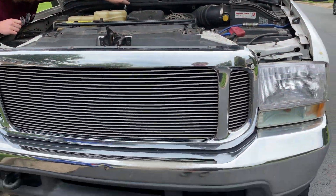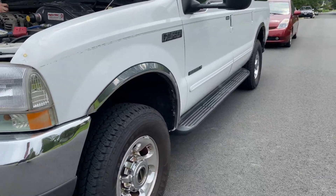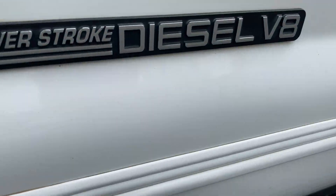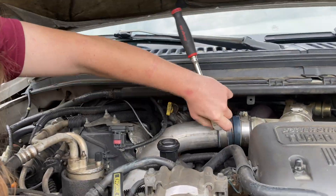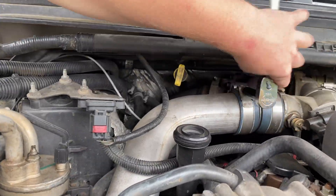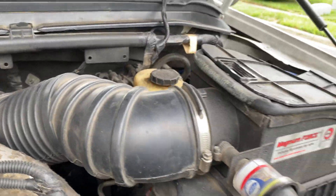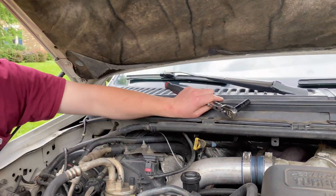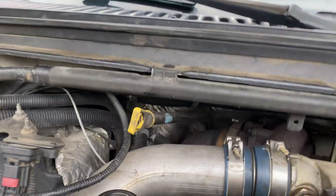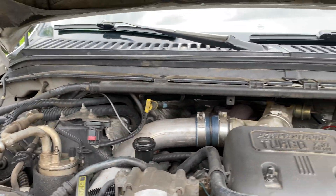What's up CN Racers, today we're doing a compression test on the good old Power Stroke diesel 7.3 Excursion. I'm just gonna start here by taking off the charge pipes on both sides and the air box. It's an 11 mil to take off the couplers for the charge pipes.